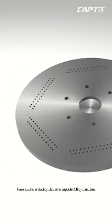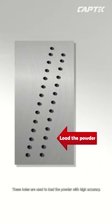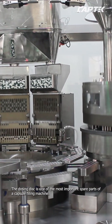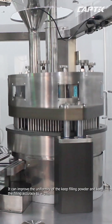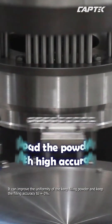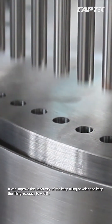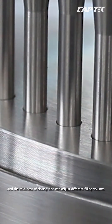Here shows the dozing disk of a capsule filling machine. As we can see, there are a lot of poles on it. These poles are used to load the powder with high accuracy. The dozing disk is one of the most important spec parts of a capsule filling machine. It can improve the uniformity of the filling powder and keep the filling accuracy to ±3%. The thickness of the dozing disk can also be adjusted for different filling volumes.